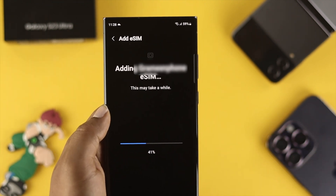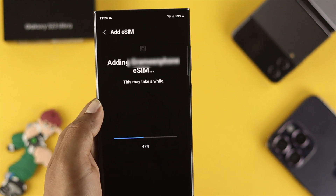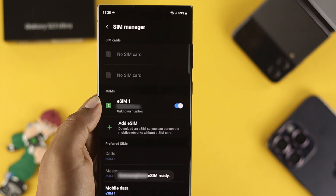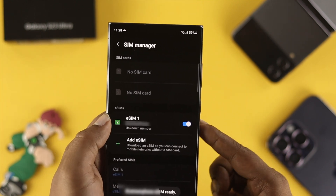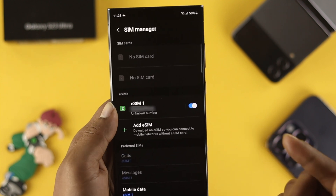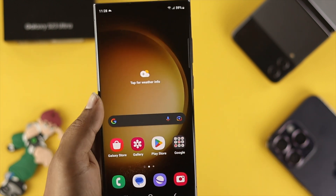Your eSIM card is now going to be added to your Samsung Galaxy S23 Ultra. You'll be able to see that your eSIM card is now activated with your Samsung device, and you can get calls, messages, or anything you may like.